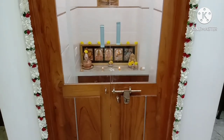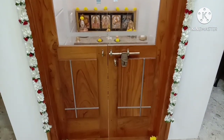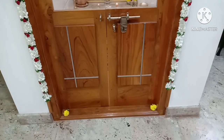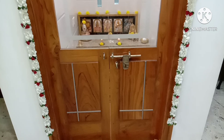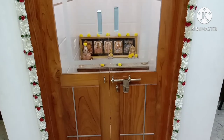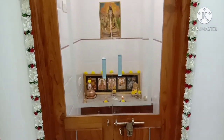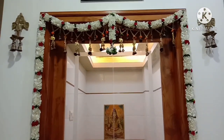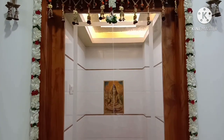This is a simple design. This is a simple design for all the balcony and main doors.